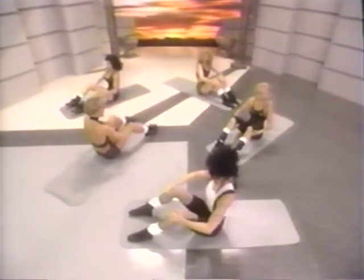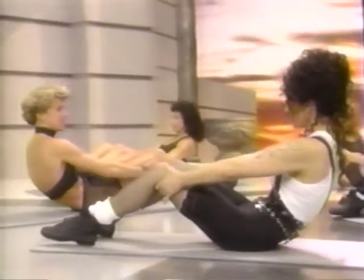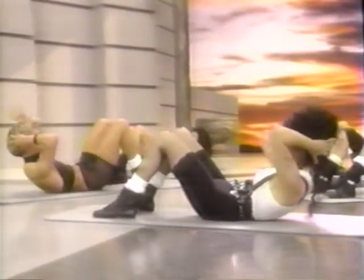Sitting up nice and tall. Here we go. Pulling the navel in against the spine so that you can feel that transverse abdominus working for you. Just slowly roll down until your lower back touches the floor. Keep it pulled in. Now bring your feet in nice and close. Hands come back behind the head, just supporting the head. Elbows out to the side.